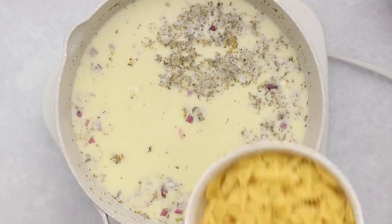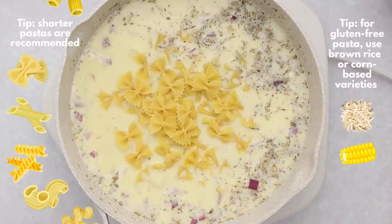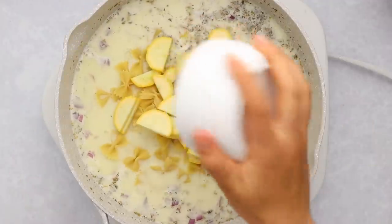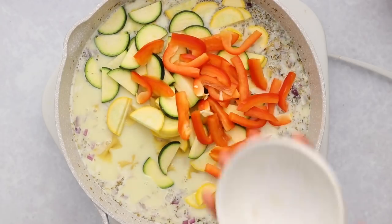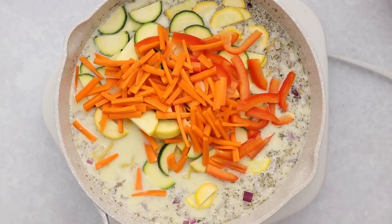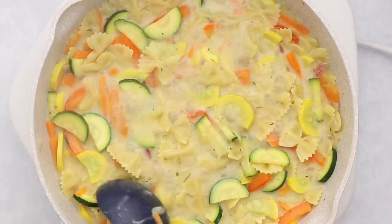Then we're going to add in our dry pasta. Yes, we're adding in dry pasta — we're using the perfect amount of liquid so it will cook perfectly and just leave a nice sauce. Then we can go in with our other veggies: I'm adding in some yellow squash, some zucchini, some red bell pepper, some carrot, and you could also add the onion in here. Mix everything together.